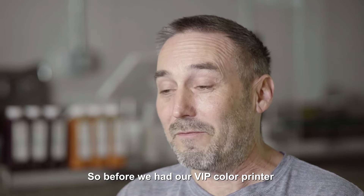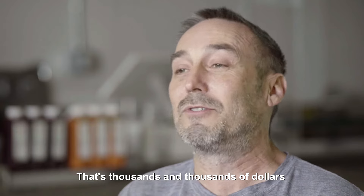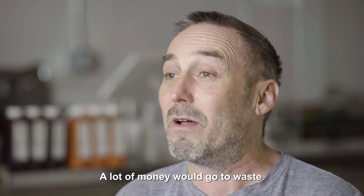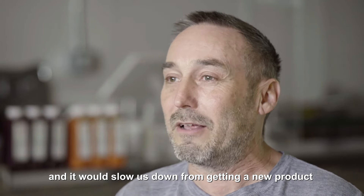Before we had our VIP color printer, we were ordering labels in big quantities — that's thousands and thousands of dollars. And then if we changed a recipe, we had to reorder those labels and a lot of money would go to waste, and it would slow us down from getting a new product.